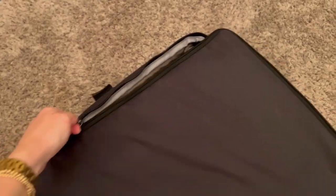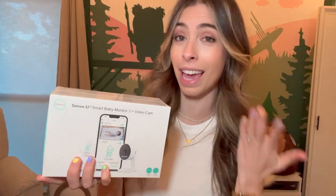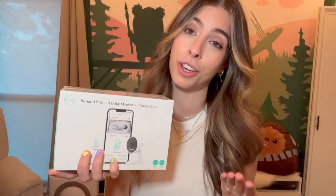I hope you guys enjoyed this review of the SenseU Smart Baby Monitor 3 and video camera. I went ahead and linked everything in the description below so you can get one for yourself if this makes sense for you. I'm also going to include it in my Amazon storefront. If you found this video helpful, don't forget to give it a thumbs up and subscribe to my channel. Alright, have a nice day. Bye!